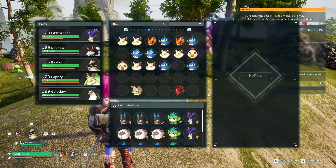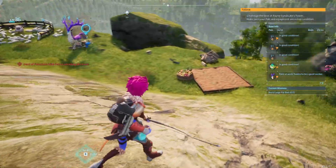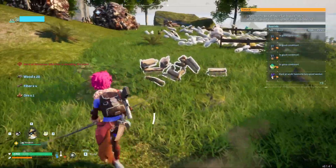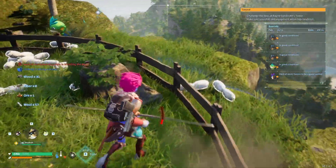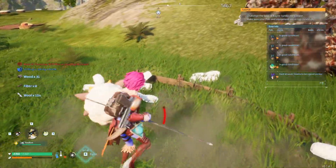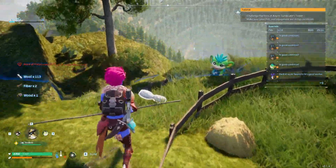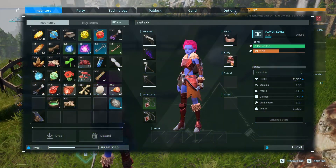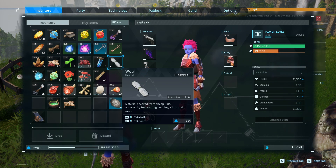I want to show you how I got over 100 wool. Look at all this wool! If you put a lamb and another animal which produces wool in a base that has a ranch, you can get lots of wool.